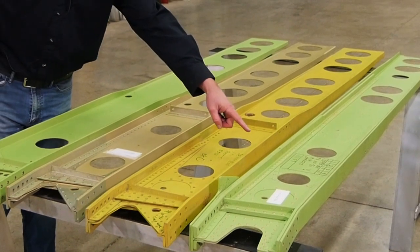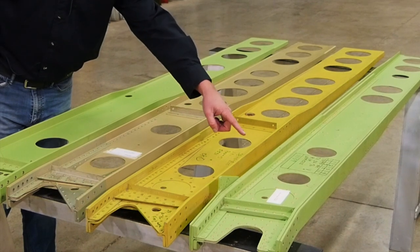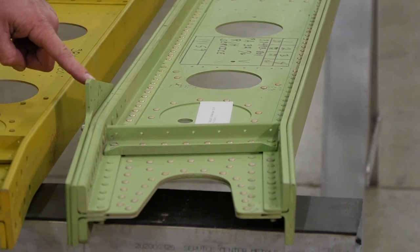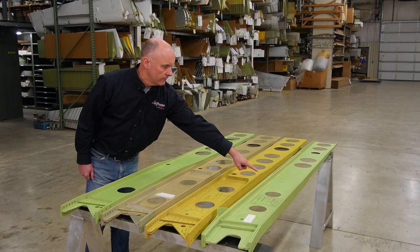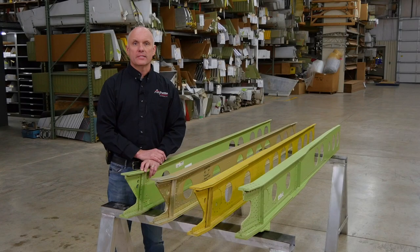Finally, the last spar is the Saratoga, the PA-32-301, with heavier angles, the external plate on the lower portion, heavier braces in the web, and these angles extending further down the length of the inboard spar. That's all for today's segment. Stay tuned for future videos from Airframe Components.